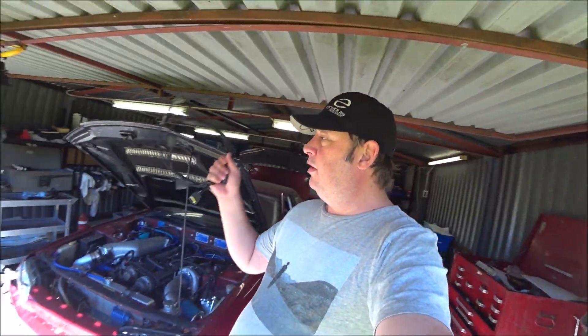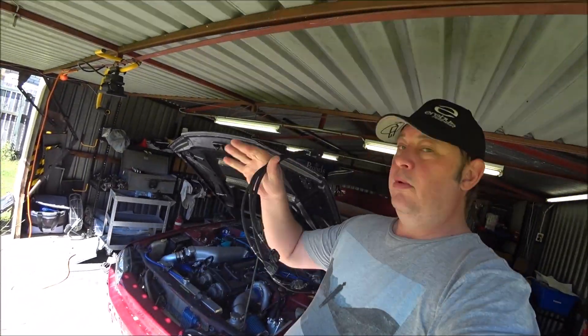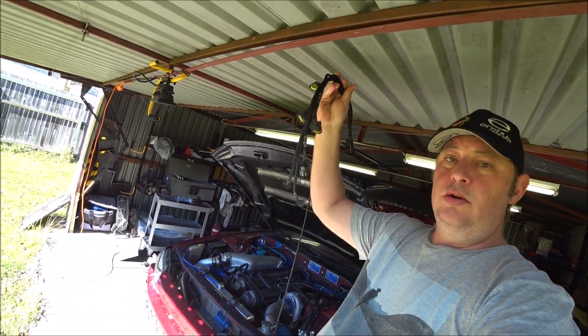Good morning YouTube and the internet. Today I'm going to put this in — this is a Wiring Specialties coil pack loom. I ordered it a couple of weeks ago direct from Wiring Specialties. You can buy them in Australia, there are a couple of stockists. However when I was looking they were on special, and it was cheaper to buy them direct and pay for the shipping to Australia at the time when I ordered it.